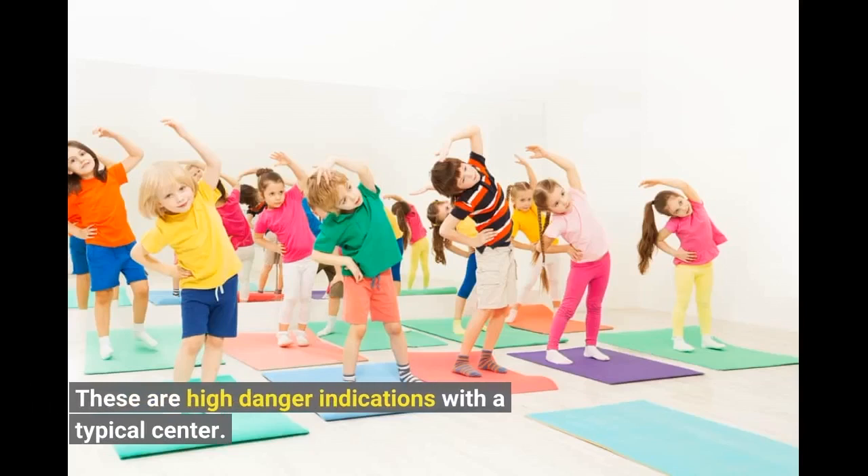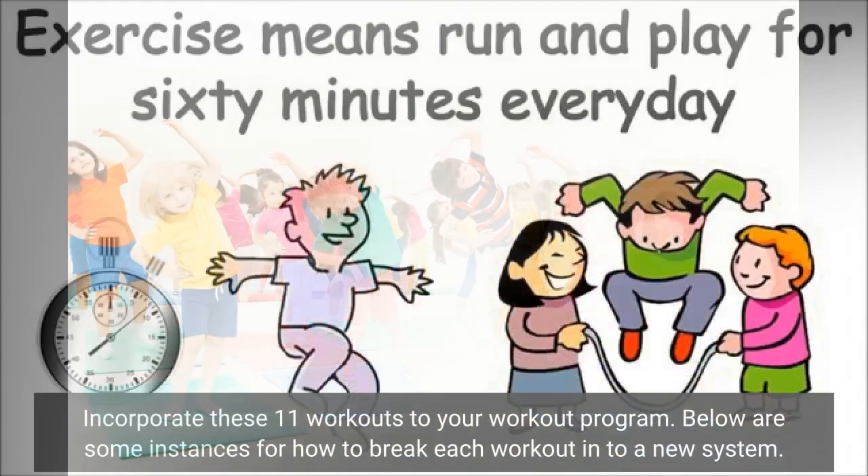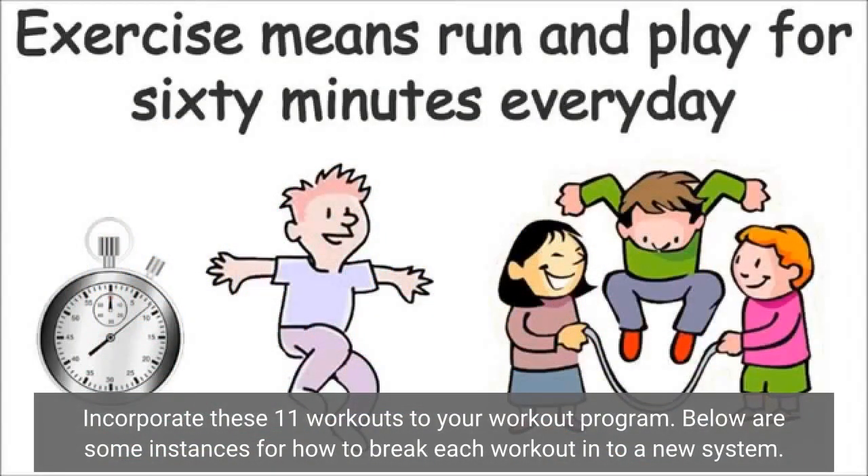With a typical routine, incorporate these 11 workouts into your workout program. Here are some examples for how to break each workout into a new system.